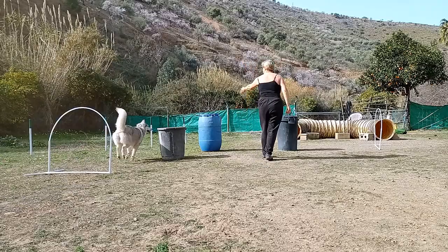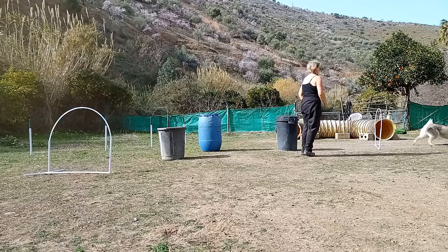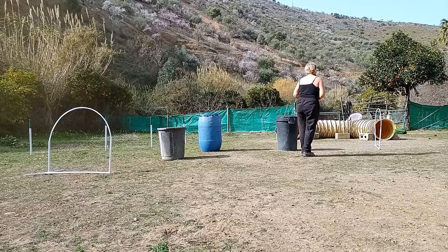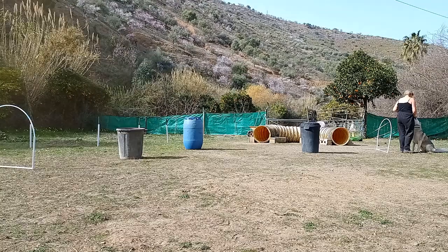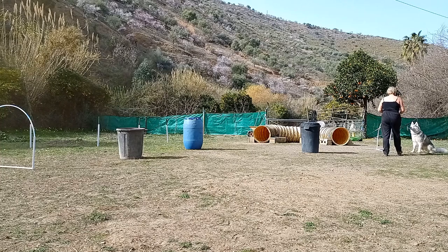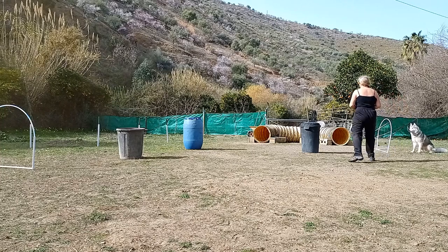Add more barrels — in this case three — to make an L-shaped course with a hoop at each end. Keep the barrels close together to start with to make it easier for your dog. Now is a good time to add in a sit start. Remember to go back and reward your dog for staying. The barrels can then be moved further apart to make it more difficult.